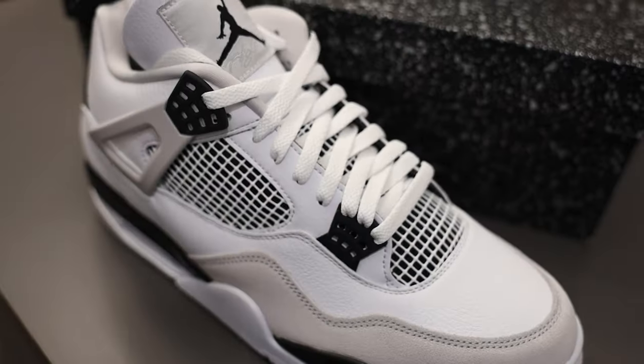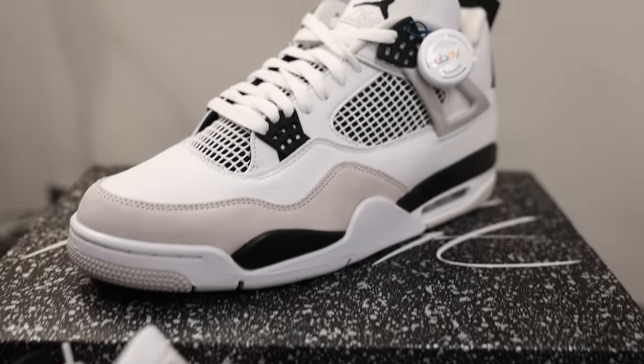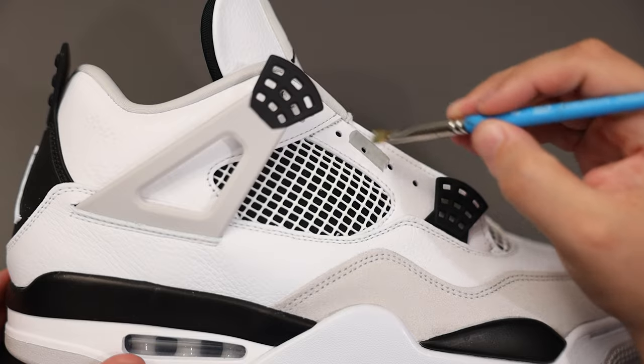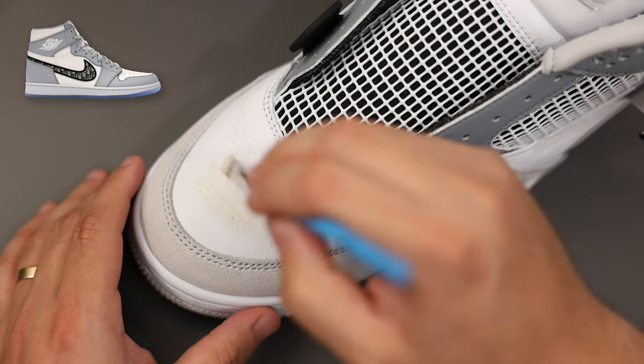I'm starting with these military black Jordan 4s as my base shoe. These feature a nice white tumbled leather on the uppers and a neutral gray dura buck on the mud guard. Once we get these prepped and ready for paint with light sanding and acetone, we can begin laying in some very simple color blocking similar to the Jordan 1s these are modeled after.